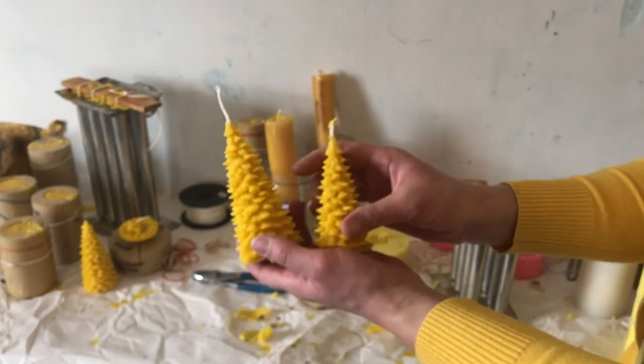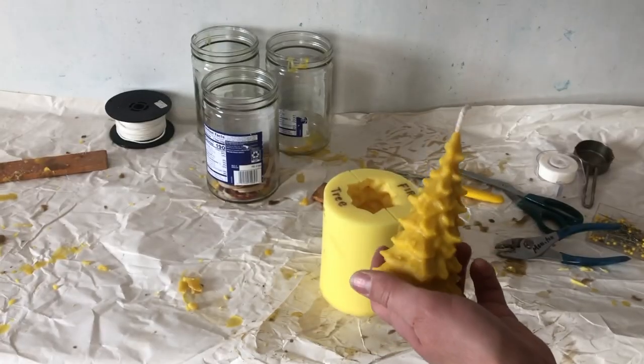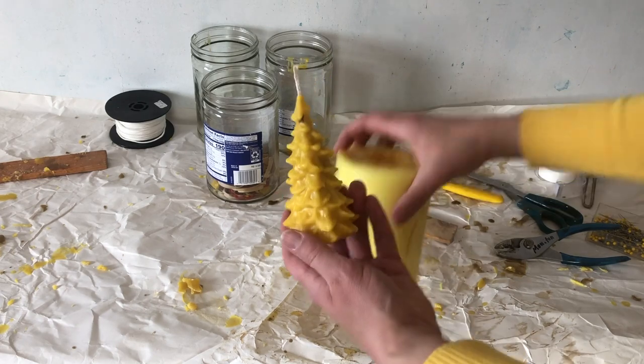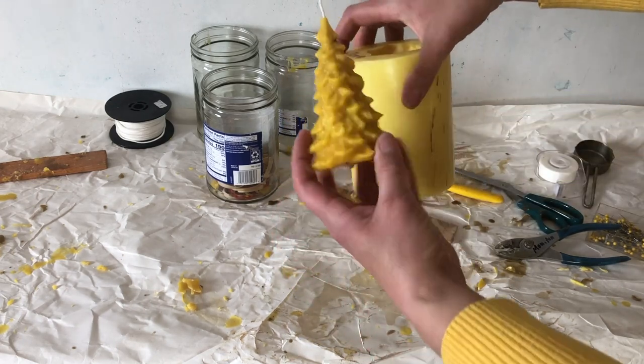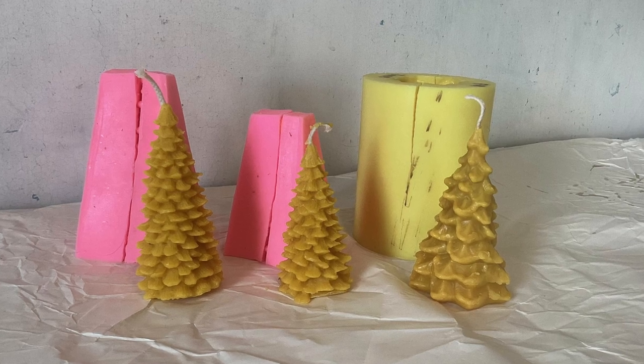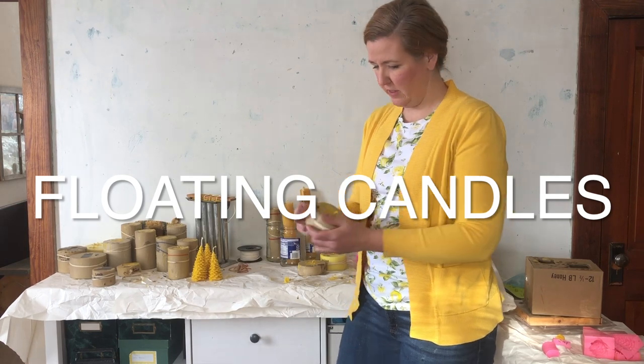Here are the two trees. I also unmolded this larger tree mold off camera — this is what it looks like; it's a big one, nice and pretty.